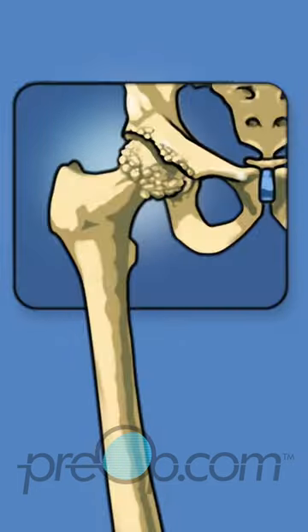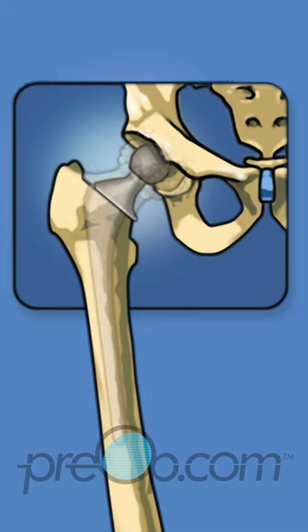During a total hip replacement surgery, the damaged bones and cartilage of the ball and socket are permanently removed. The joint is rebuilt with parts made of metal, plastic, and or ceramic. These parts are called implants. Screws and or cement may be used to hold the implants in place.